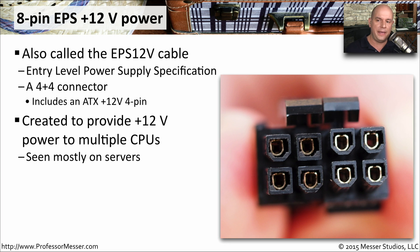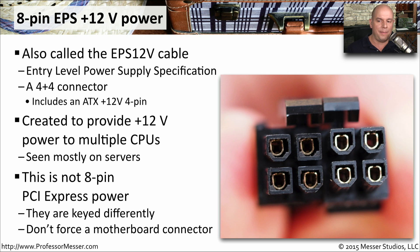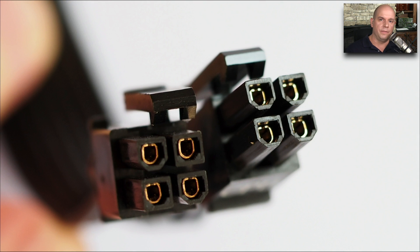This is 8 pins, but it is not the same as a PCI Express 8-pin connector — those are two completely different kinds, and they are keyed differently, so you won't be able to plug the 8-pin EPS into an 8-pin PCI Express. Here's a good picture of the 4 plus 4 functionality: you've got the 4-pin for the ATX 12-volt, or you can combine them together to make it an 8-pin EPS 12-volt connector.